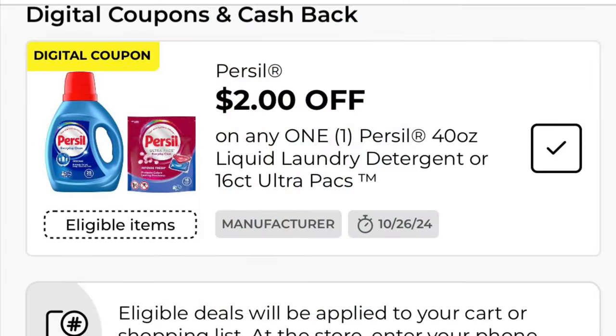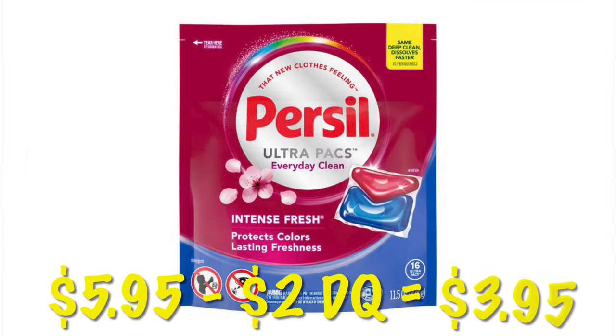Got $2 off any one Persil. You can get the liquid or the little packs. Both the liquid and the packs are $5.95, so after that $2 digital, we will pay $3.95.